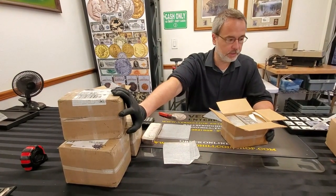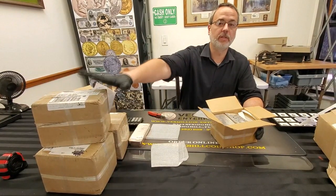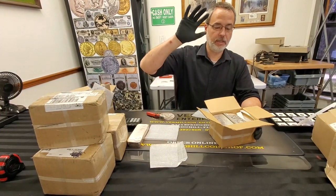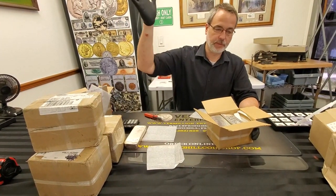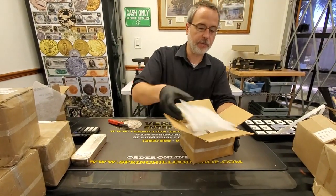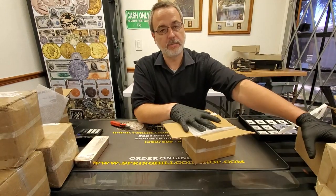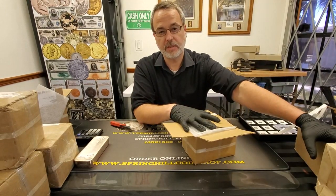Guys, we just had on a Friday 3000 ounces of silver delivered. I can always say there's really no shortages out there. So if you need silver or want silver, check us out. The bars were selling at spot price plus $3.50 per ounce.